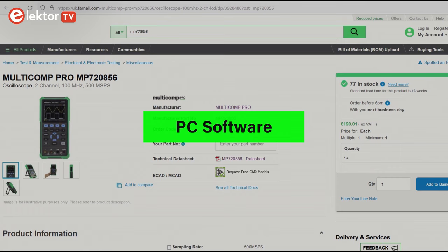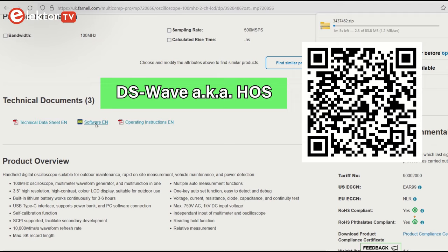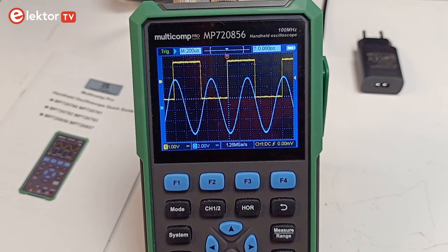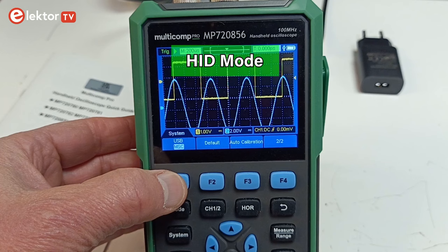From the Farnell website you can download the DSWave (also known as HOS) program for Windows, which can communicate with the oscilloscope — a link is provided in the video description. The same program is also on the CD-ROM. Its user interface is a bit particular, but it does add features not available on the oscilloscope, like FFT and a few basic mathematical functions. The instrument's USB port must be set to HID mode for DSWave to work. In MSC mode, the oscilloscope functions as a thumb drive and you can access saved data like screenshots and presets.